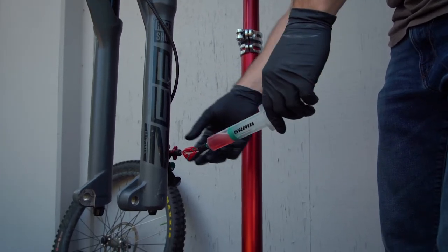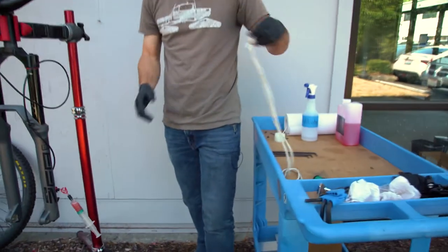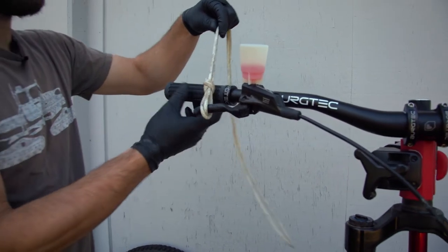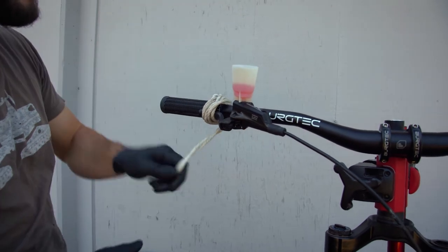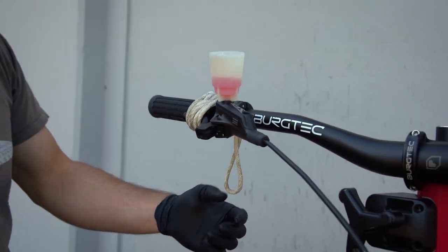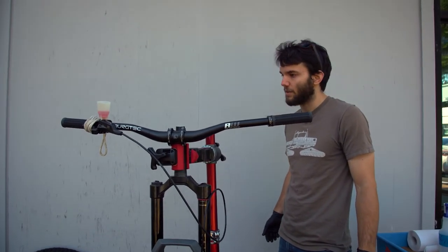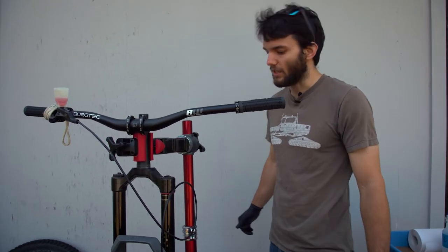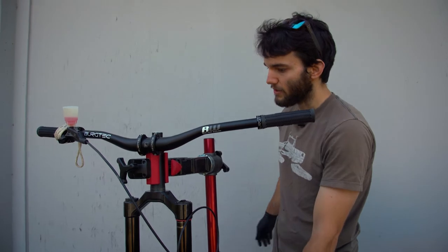Now that we've got some fluid pulled through there, close this off for a second. Take the piece of rope — or a strap, whatever you have — hook it around there and pull the lever to the bar. This is important because the diaphragm on Shimano levers isn't able to handle a large amount of back pressure. If you don't hold the lever to the bar, it can and oftentimes does pop the diaphragm or displace it from the boss it holds onto. Make sure you do that or you might end up with a leaking lever.